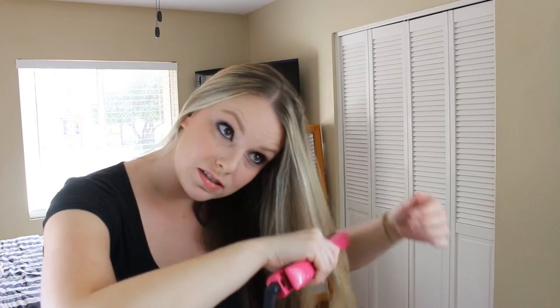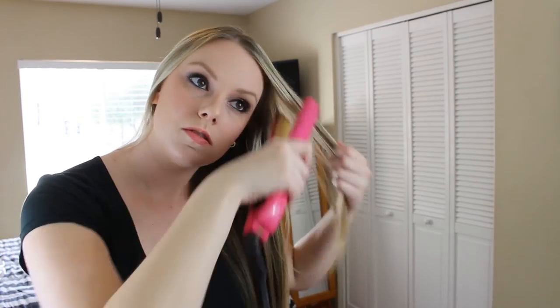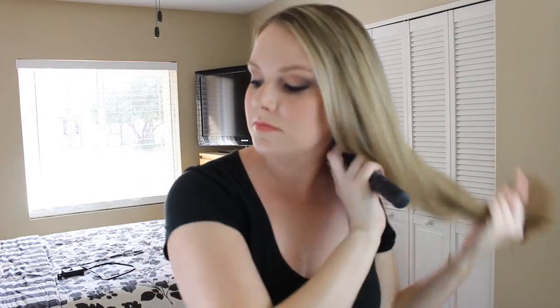After it's all dry, I go in with my paddle brush one more time to brush out tangles and make sure everything is nice and smooth. Then I go in with my CHI hair straightener — I like it because it heats up really fast. I briskly pass through my hair without focusing on any area too long so I don't burn anything. This extra step really adds shine and smoothness, gets rid of flyaways, frizz, and any poofiness.